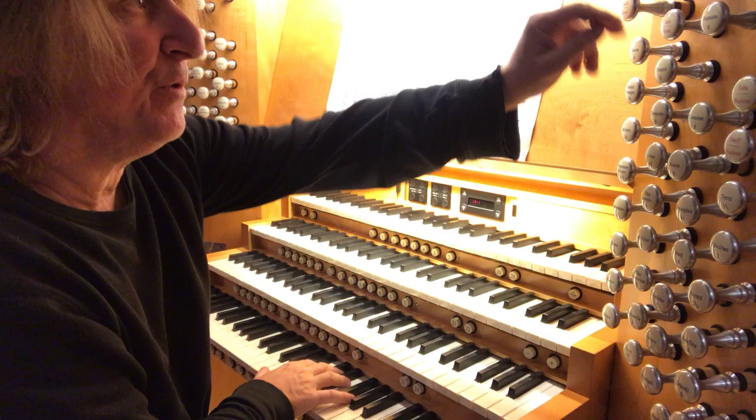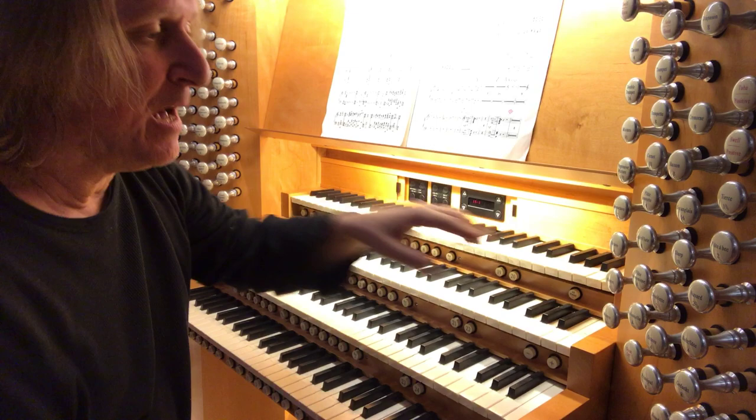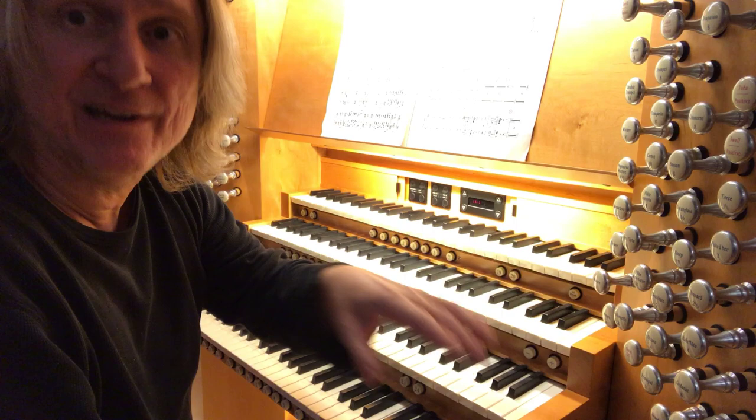I'm going to combine that with the swell on the first manual. Sounds like this. I'm going to add three stops from the great: the montre eight, the cello eight, and the flute eight. Saving a little bit for later, like the maestro wants.